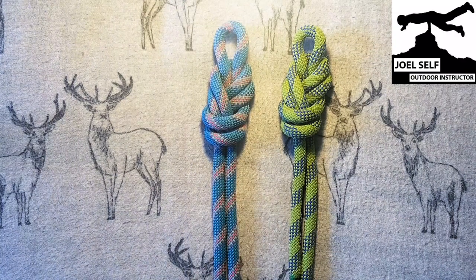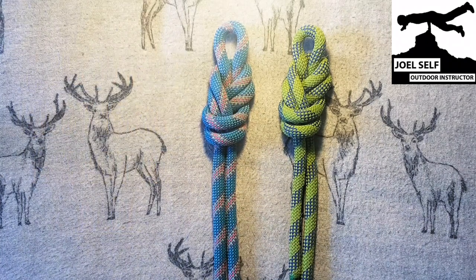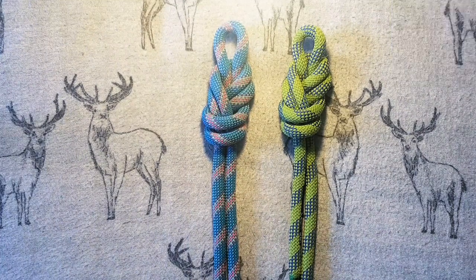Dressing your knots is going to make them easier to check, and I like to encourage people to go along with the saying: a neat knot is not a knot at all. Thank you for watching today's video. I hope it's been helpful for you. I've been Joel Self, Outdoor Instructor. Goodbye.